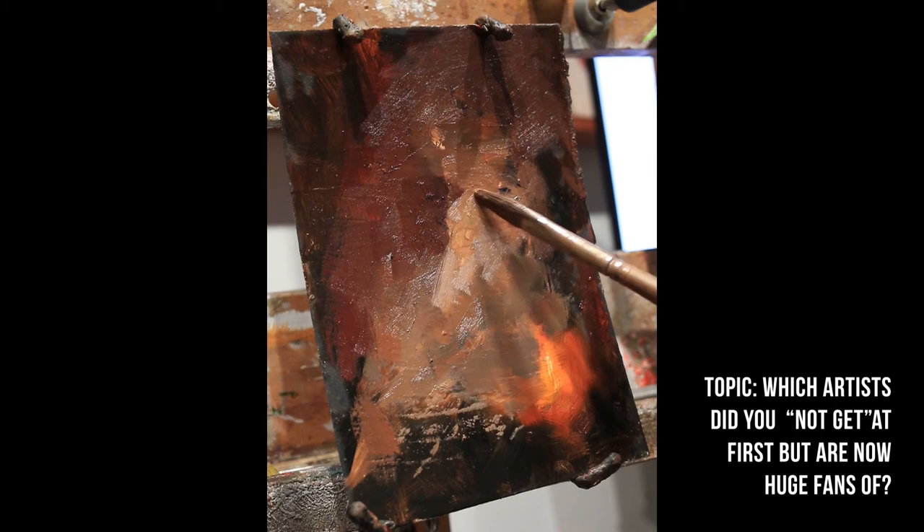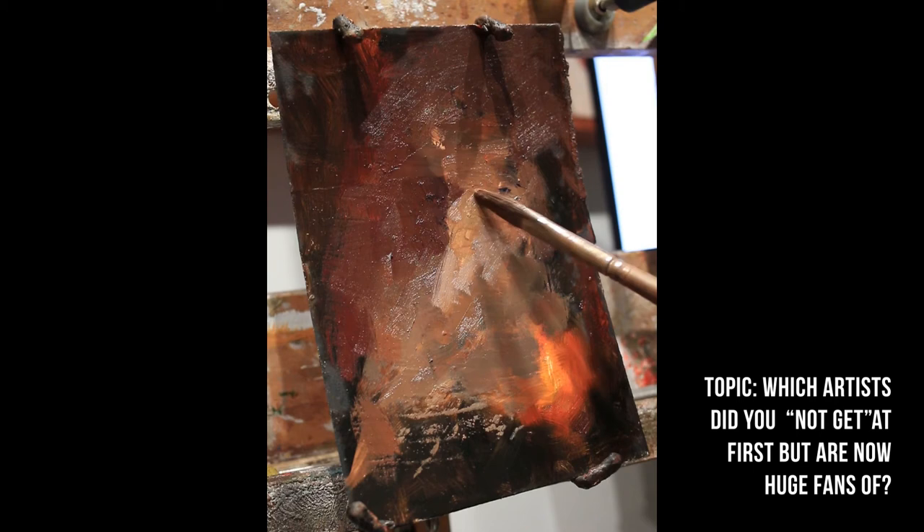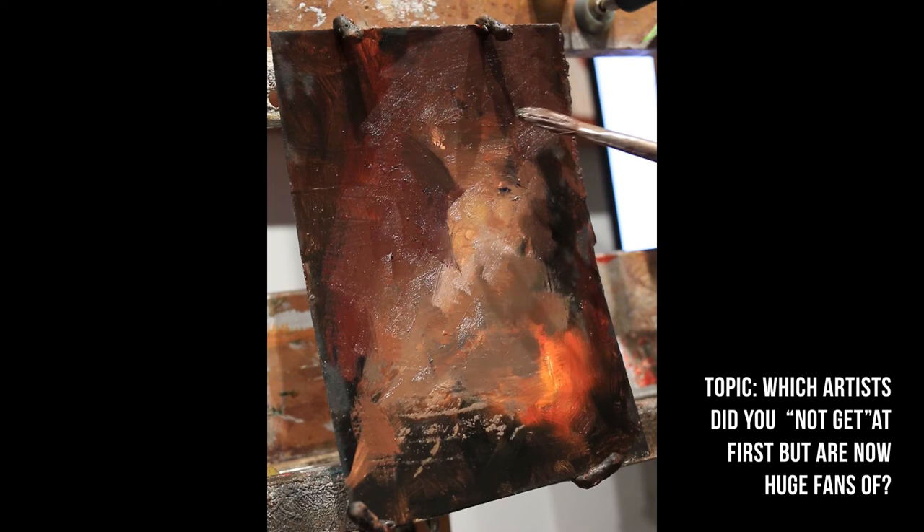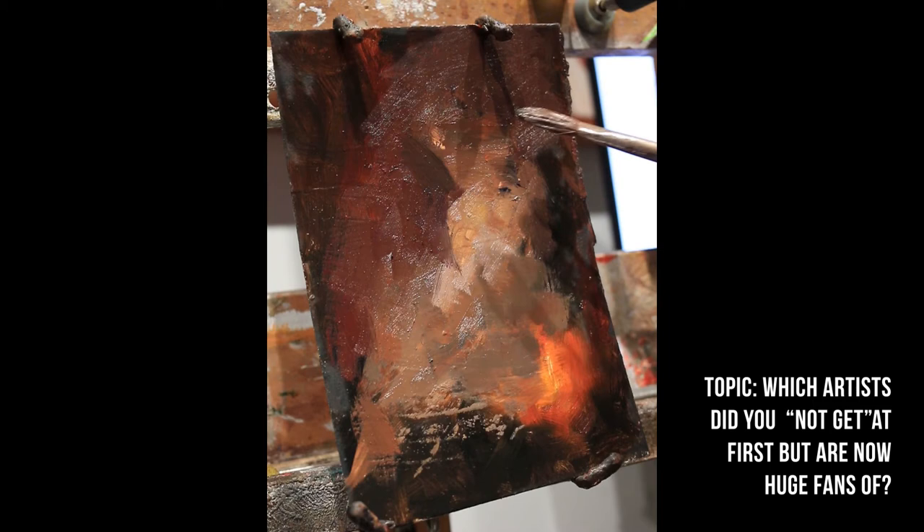There have been other people on the podcast who talked about that before. Jason, I'll get to your question in a bit. Hiroshi Sato — Daga was one of those people for him. But I'm curious if there's anyone out there you didn't get at first and now you're way into them, or they've become one of your favorites, or you just appreciate them a lot more now. A lot of people said Van Gogh — I think that's a pretty common answer for that question.